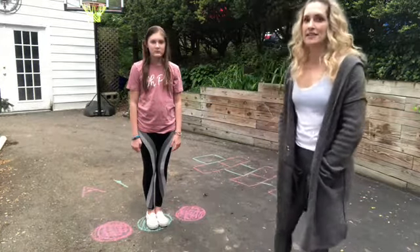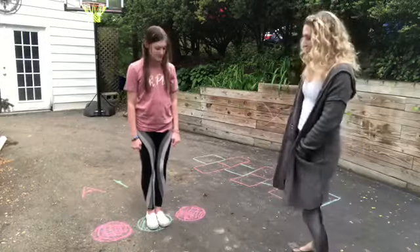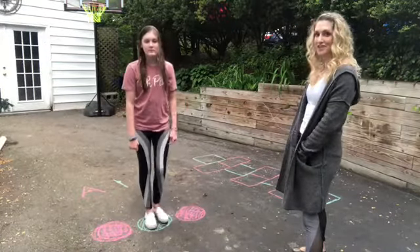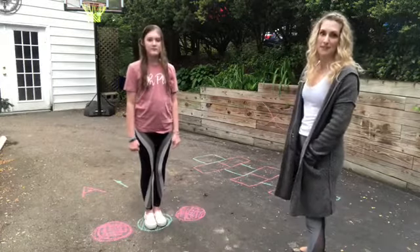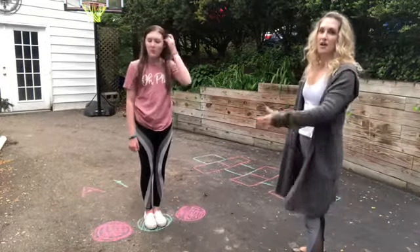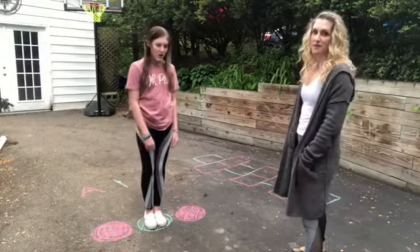First Maya is going to show us a together-and-apart jump. As you can see, we have some circles on the ground as a visual cue to help kids understand where their legs are supposed to go. I also use a verbal prompt of 'together' and 'apart' at the beginning while kids are learning, and then I wean back the verbal cue and eventually the visual cue.